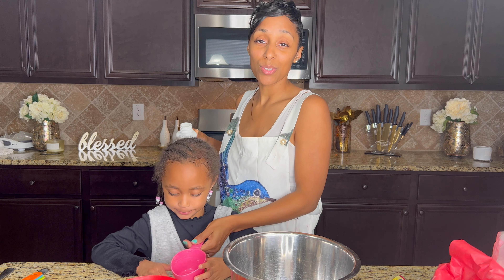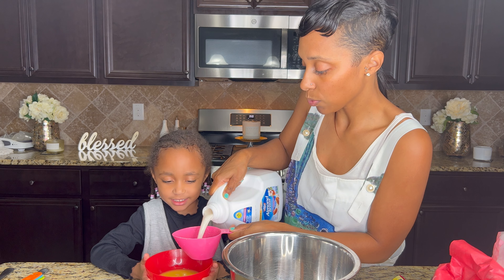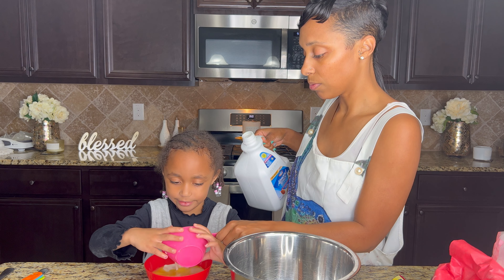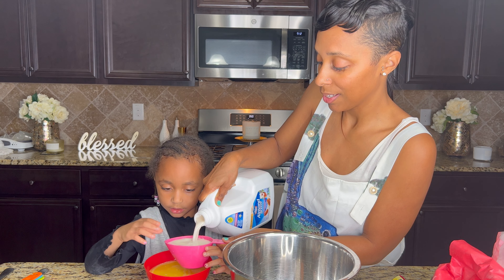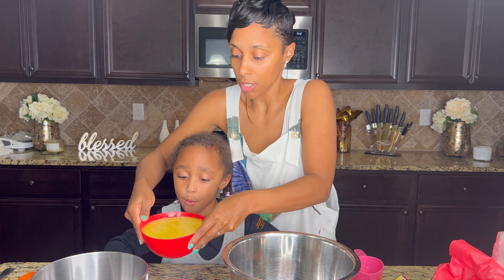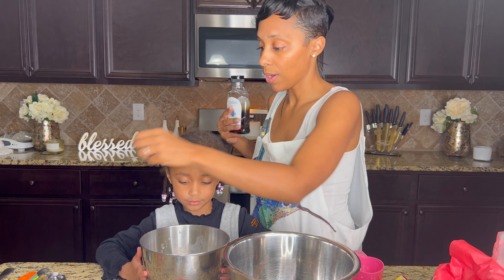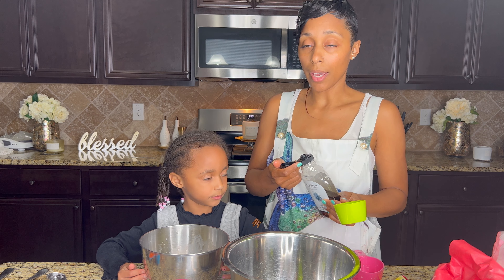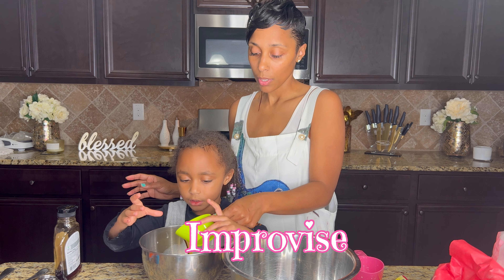We're going to do two cups of almond milk. We needed another bowl but we can transfer it — we got too much in this one. We're going to use agave instead of sugar, so we're going to do a half a cup of agave. It called for a half a cup of sugar and I didn't do the conversion, but you know how we do. Go ahead, mama — pour that in there.